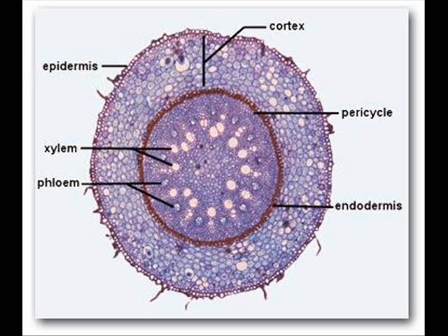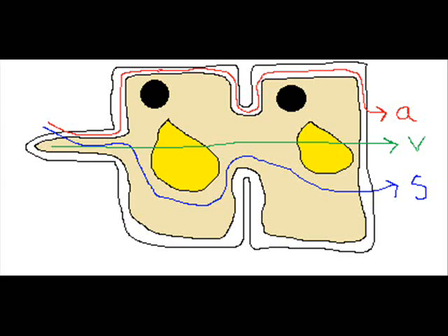From the root, the water needs to get to the stem to be transported up. It enters the root via osmosis, and continues to travel towards areas of low water potential, such as the xylem in the stem. There are three pathways it can take, and these are called the apoplastic, the symplastic, and the vacuolar pathway.